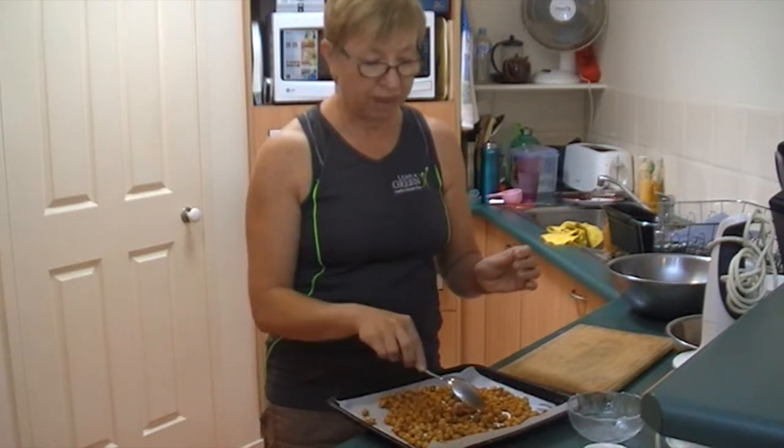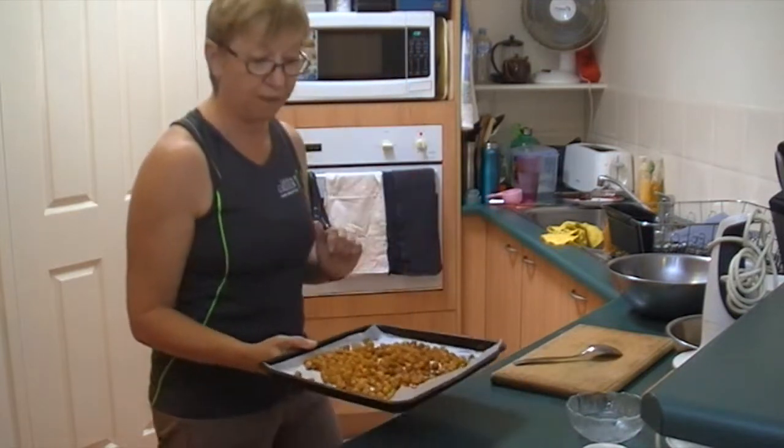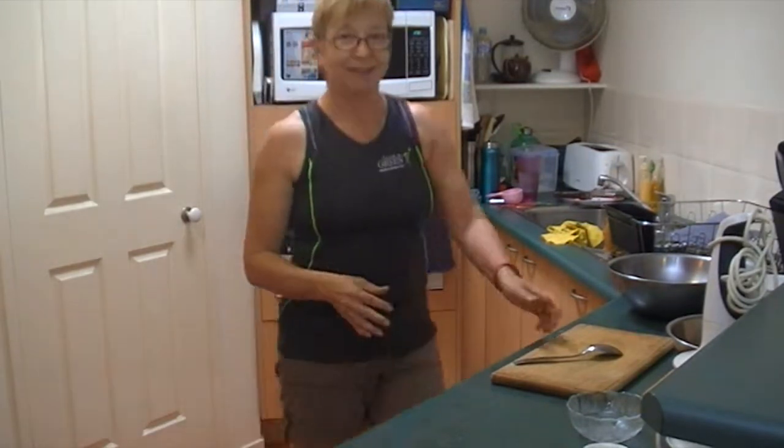The idea is to get the moisture out of the chickpeas so they're nice and crunchy and flavoursome to eat. So that's all we have to do for them — nice and easy. I love it. Great work Wendy. Thank you.